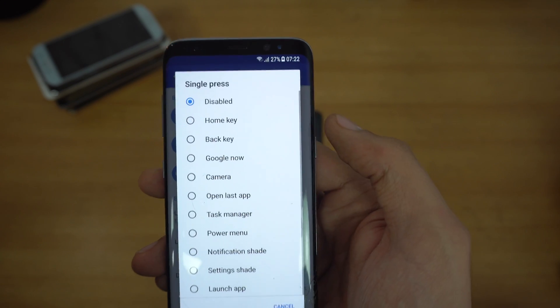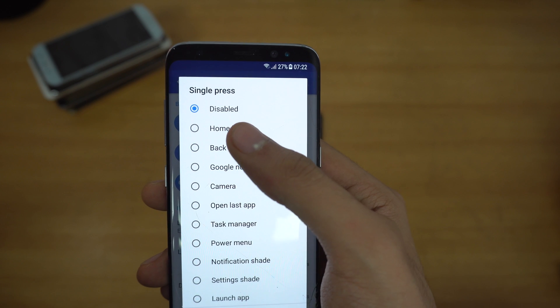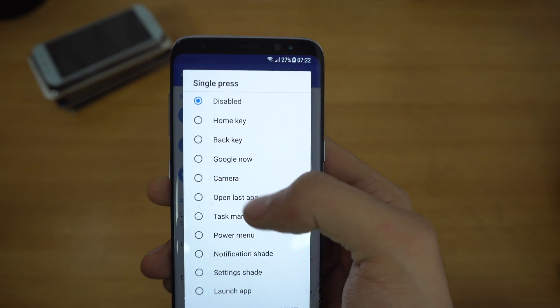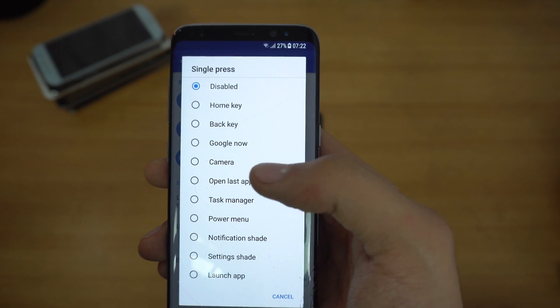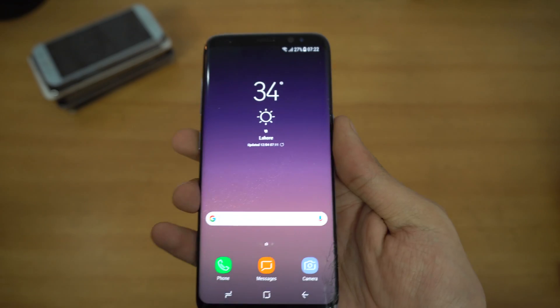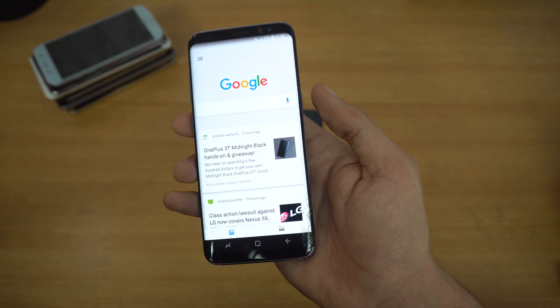First is single press. Currently it is disabled, so we can go ahead and make it a home key, back key, Google Now, or camera. Let's say I set it to Google Now. We go back and press this — as you can see, it opens up Google Now.